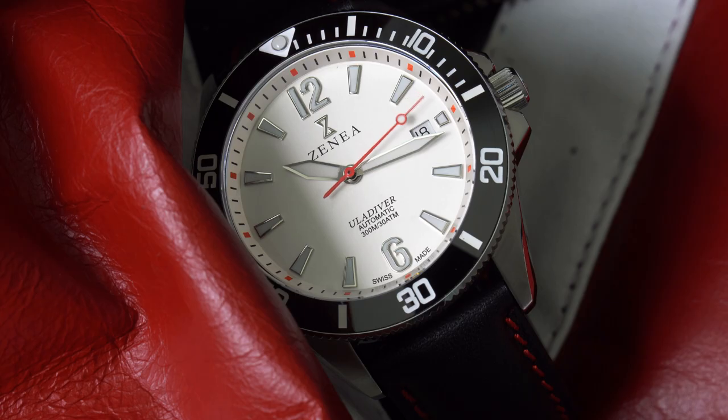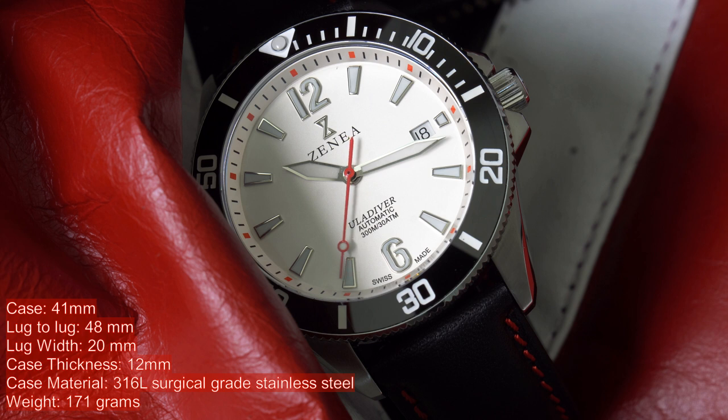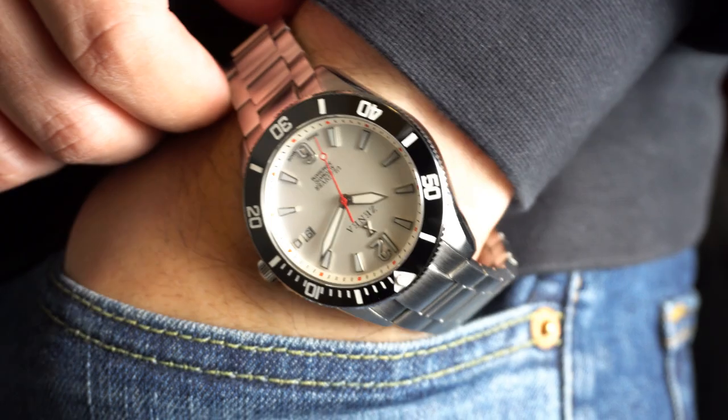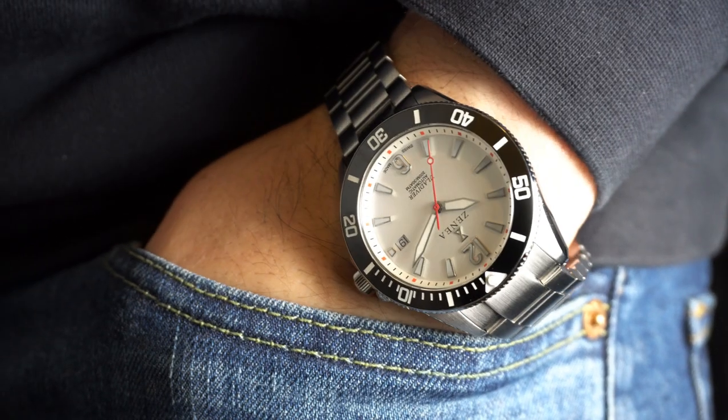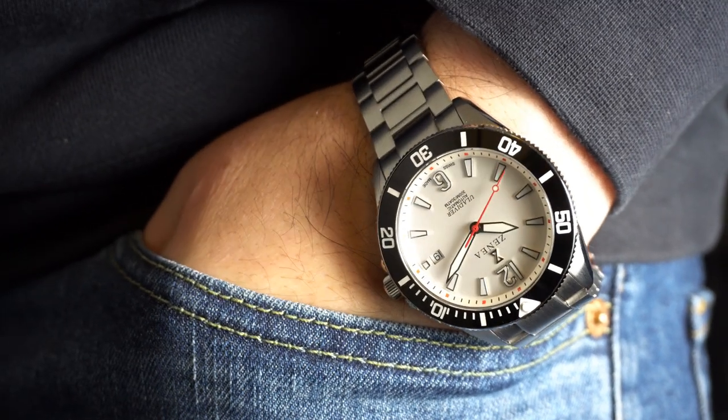Let's get into the specs of this watch. The Snow Cap Classic White Eula Diver with the white dial and onyx black bezel measures in at 41 millimeters. It's 48 millimeters from lug tip to lug tip. The lugs measure 20 millimeters and it has a thickness of 12 millimeters. The entire watch is constructed of 316L stainless steel and it weighs in at 171 grams. These Goldilocks specs are just what the watch industry needs. I have been waiting for a micro brand company to come out with these exact specs and looks, so I'm glad Xenia delivered.